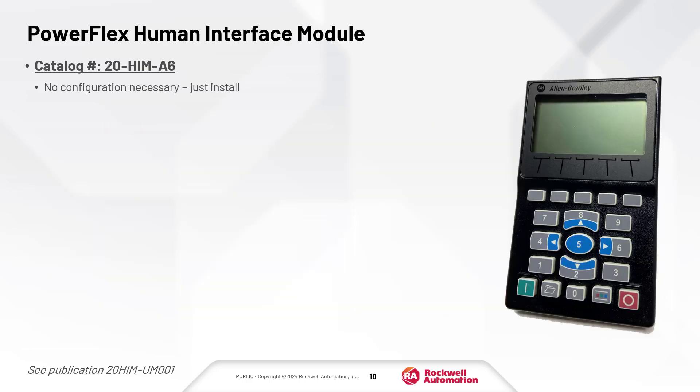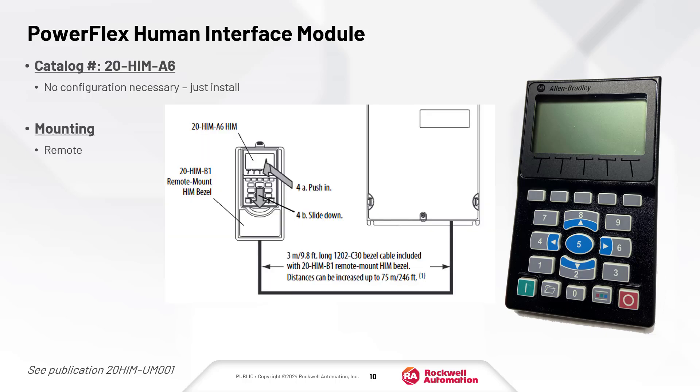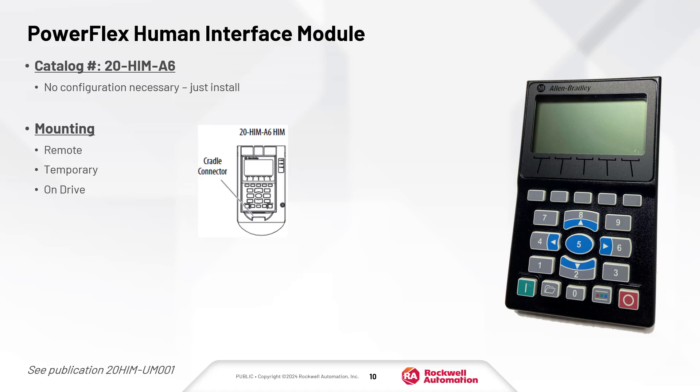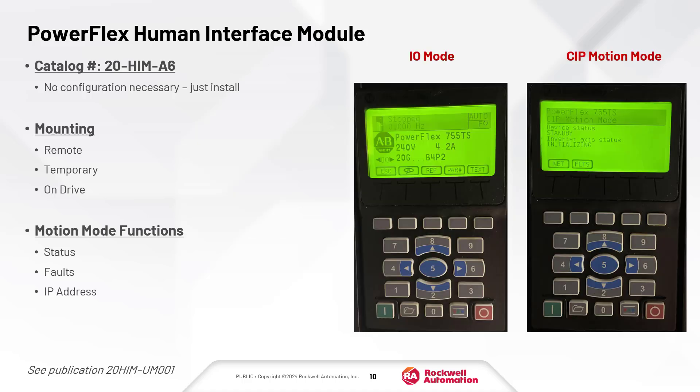The A6 HIM is an optional keypad with integrated navigation capability. To use a HIM, simply install it and power the drive. It can be installed in a remote mount HIM bezel, for temporary handheld operation, or installed in the drive HIM bezel. When the drive is energized in motion mode, the HIM will show status information. It can also be used to configure the IP address or view fault information.